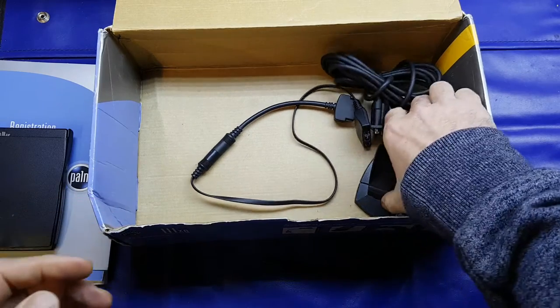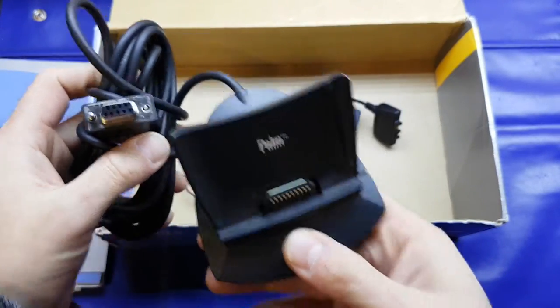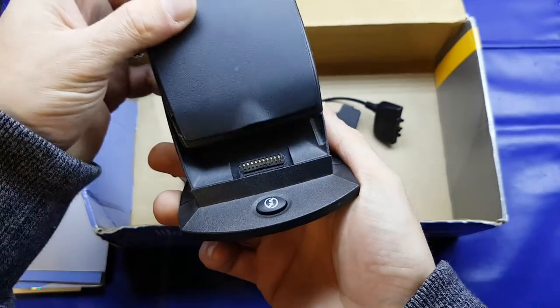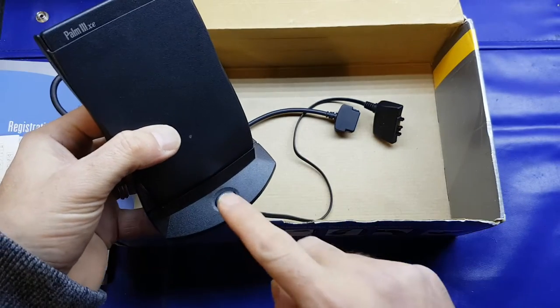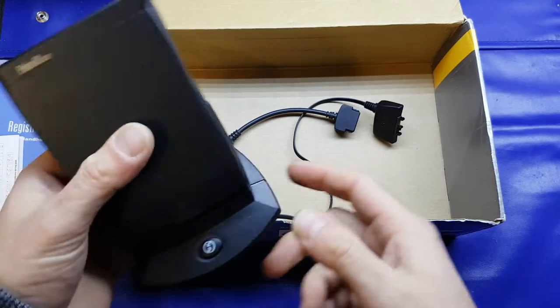In the box as well we get our dock, which has got a nine-pin RS-232 connector. You just slide it in and automatically that little shutter on the back goes up, and it docks quite nicely. Then what you do is press the button and your software would start synchronising.